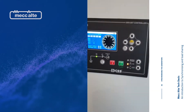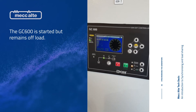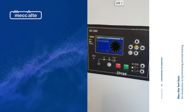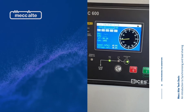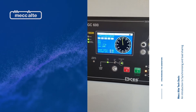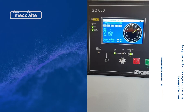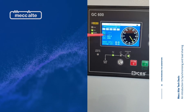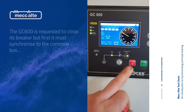Now we're going to start the GC600 and let it sync to the DST4602. You can see on the synchroscope — when we go to close it, you'll see a frequency differential and a voltage differential. These will drive back into sync before it closes.